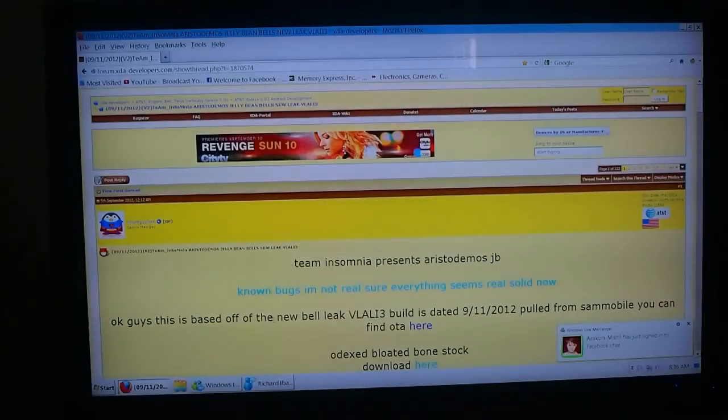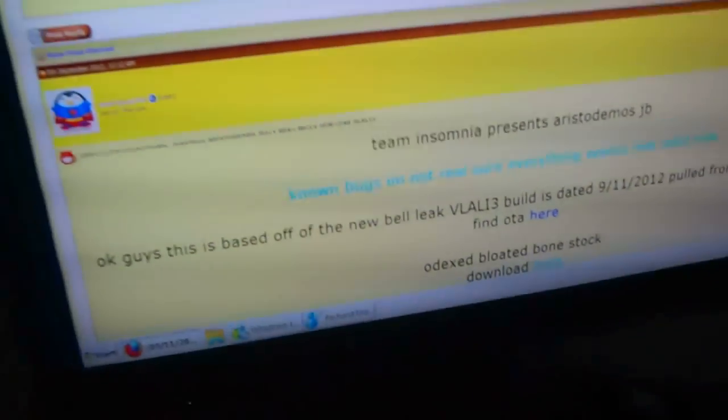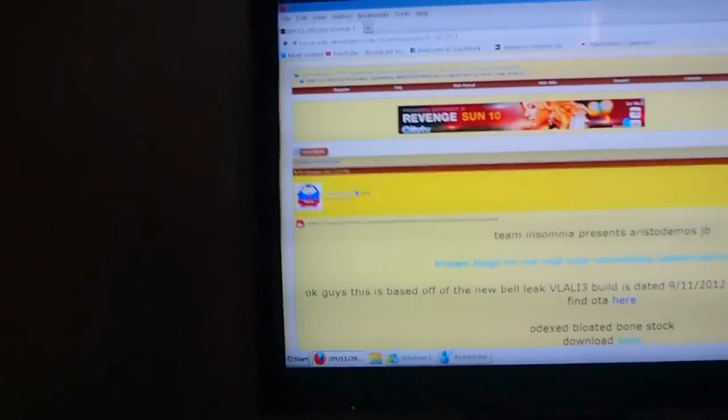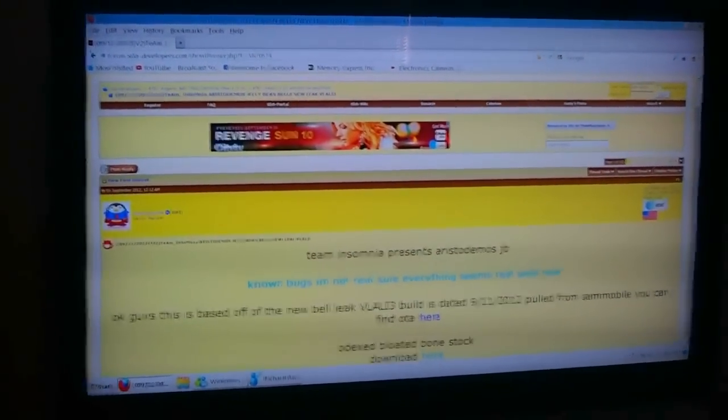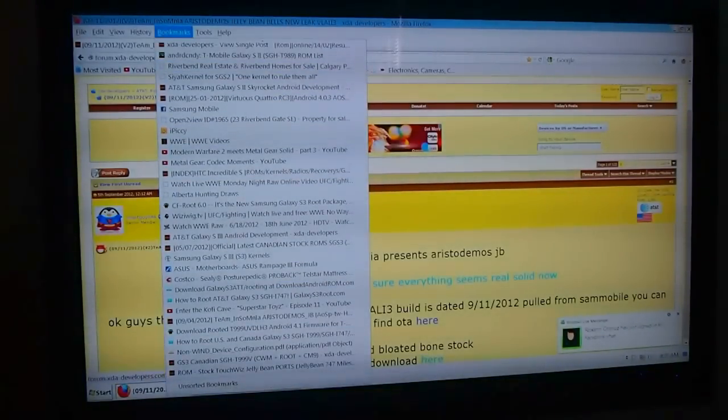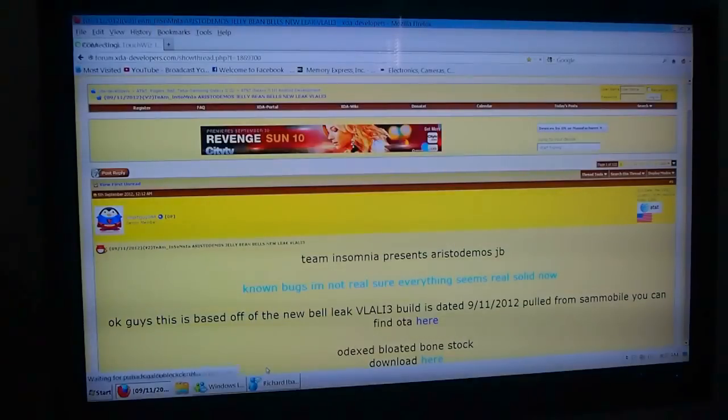I installed a new Leek. This was the Leek I used before. It's based on the Bell version — VLAALI3 — and that's the date it was built for Jellybean from Team Insomniac. They ported it over to a ROM to make it easier to install but it's still stock. I had a lot of bugs with this ROM in terms of freezing and glitching, so I went and tried a different ROM.